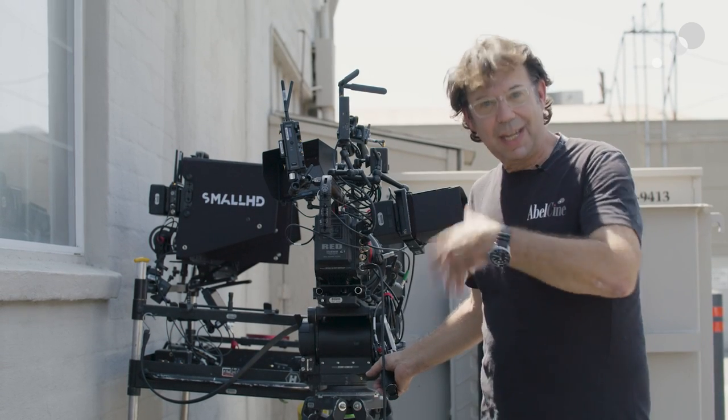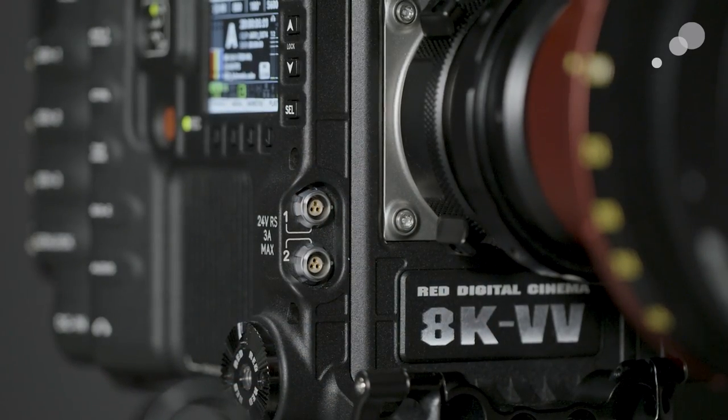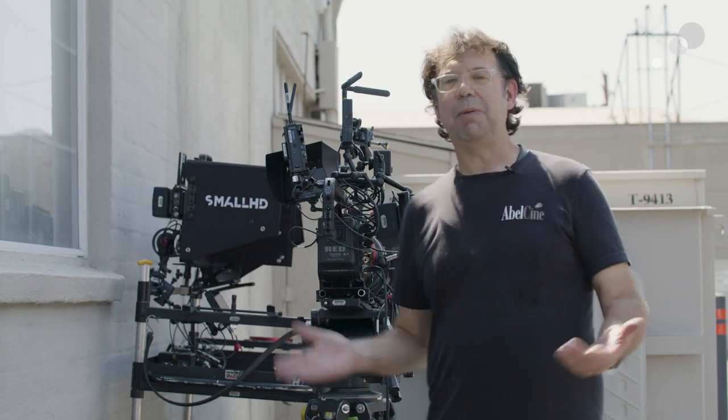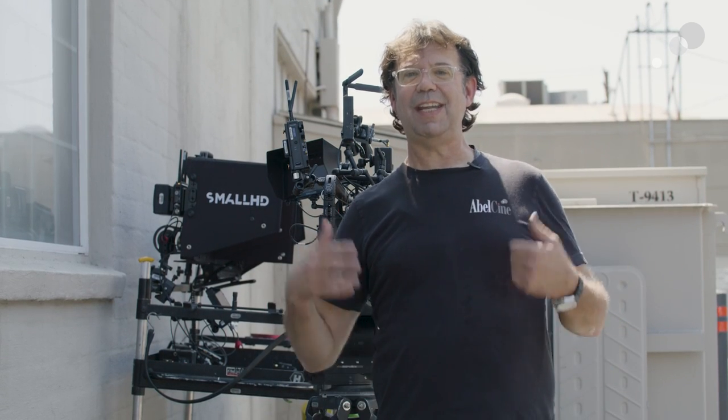Last but not least, I was building this and the last thing I was putting on was a zoom motor — a Hedane motor with my Microforce — and I thought I was out of ports. But then I moved up to the front and found two or three pins that are 24 volt with run/stop. So I can zoom and start and stop the camera through my Microforce control. This is what camera assistants want: lots of inputs and outputs on one camera body, so they don't have to reinvent the wheel every time they add a new accessory.